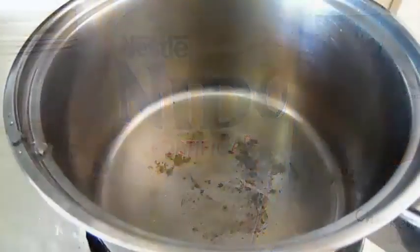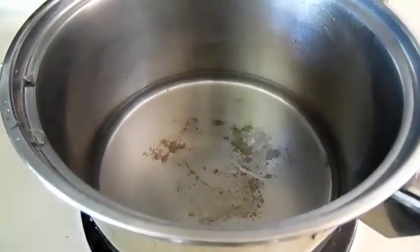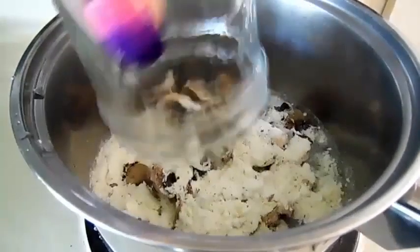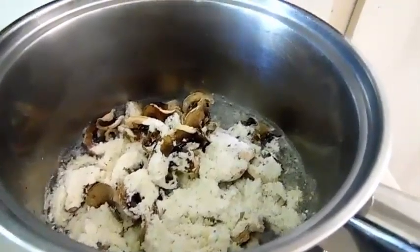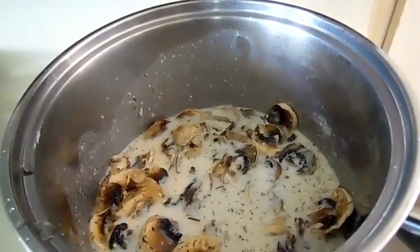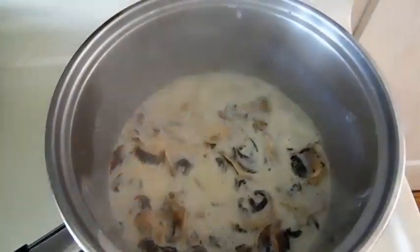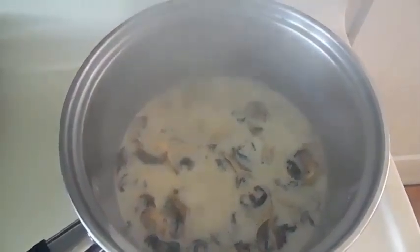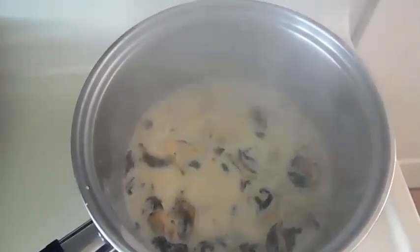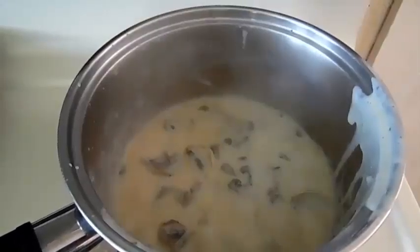In my saucepan I'm going to pour one cup of water and the mixture and mix it all together. Now we're going to turn the heat on high and let it come to a boil. Okay, it's coming to a boil so we're going to turn the heat down to low to medium heat. You can see it's kind of thickened up — we're going to simmer on really low heat. It's done.